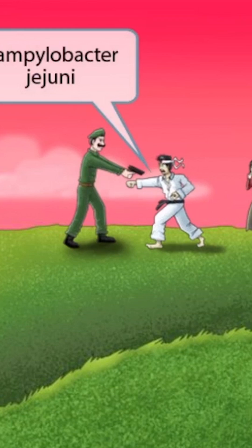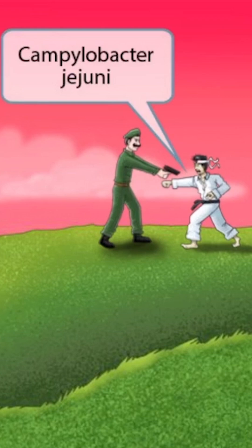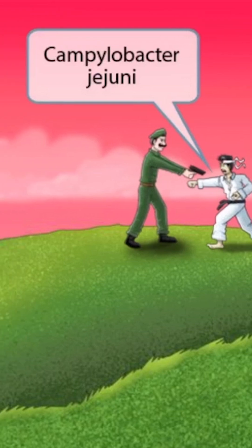The martial arts guy is actually attempting to use jiu-jitsu on the American as he extends out his fist and knocks away the gun. Jiu-jitsu sounds like jejuni, which should help you remember that this image is all about Campylobacter jejuni.